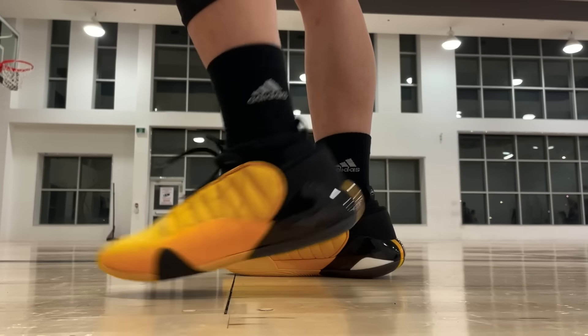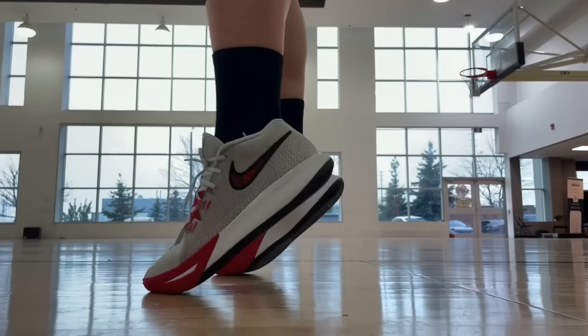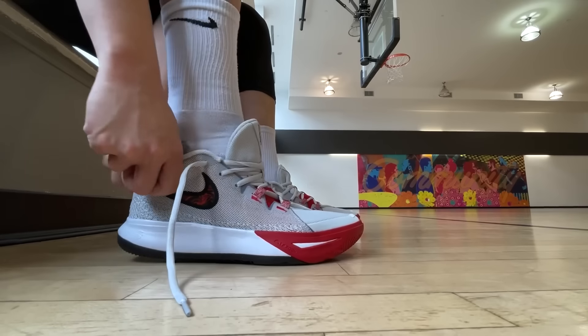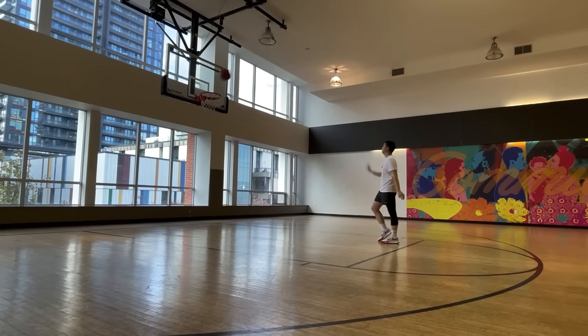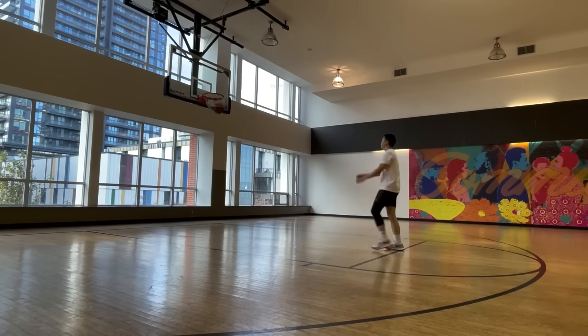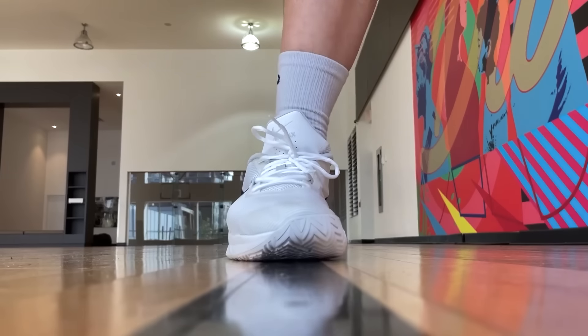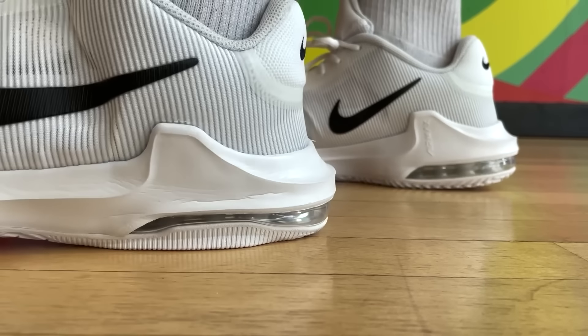Another shoe that I don't think is worth buying is the Kyrie Flytrap 6. It is a budget shoe at $95 US, but even for a budget shoe there's pretty much nothing in it. Traction was meh, cushioning was lacking. To me, the midsole felt like I was landing on a flat piece of cardboard, so little to no impact protection. The Flytrap 6 actually had decent step-in comfort, so it wasn't uncomfortable or anything. However, just from Nike itself there are much better options at below $100. Like the Air Max Impact 4, for example — I think it beats the Kyrie Flytrap 6 by far, with better traction, better cushioning, and more compression thanks to the Air Max unit.